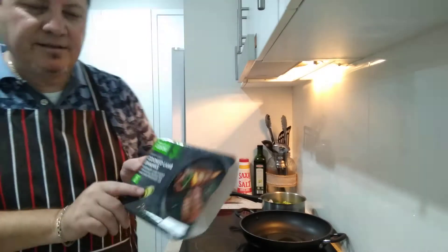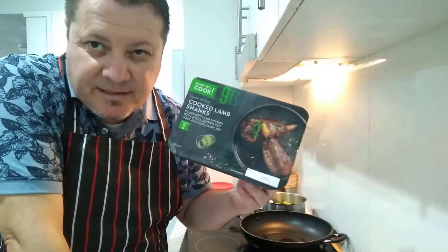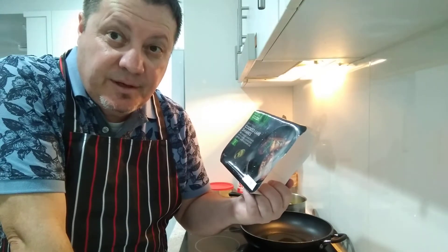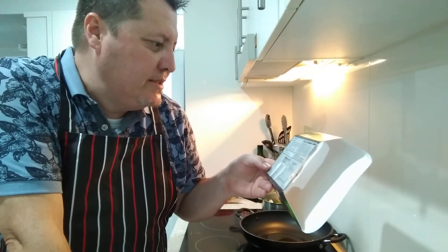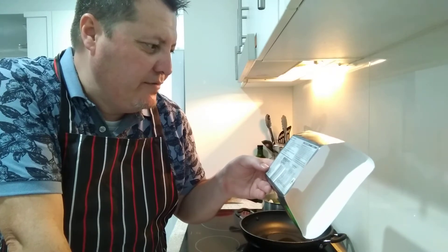I've put it on for about 7 minutes, which is fine. It's got an expiry date of the 4th of April 2021 - a good long expiry date. Heating instructions: do not open or pierce film, heat on high for 8 minutes 30 seconds.